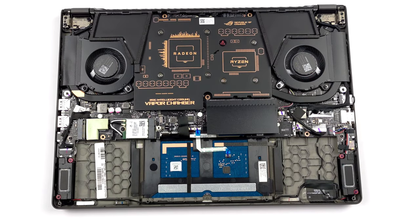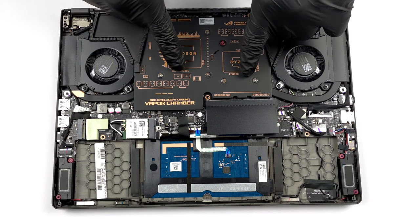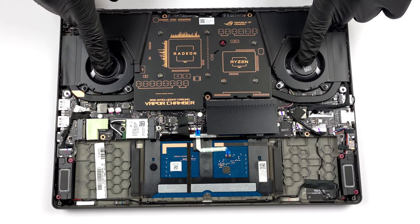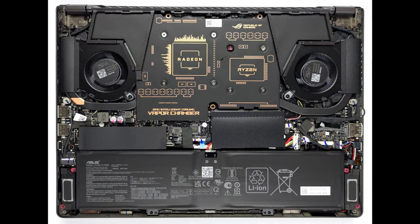You will find the biggest improvement from last year in the cooling section. Now it sports a vapor chamber, which will dissipate the heat from the CPU, GPU, VRMs, and graphics memory. It is being helped by 2 heat pipes and 2 fans.